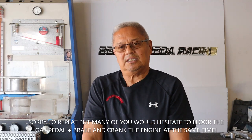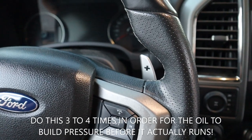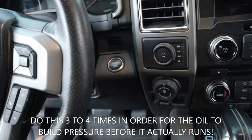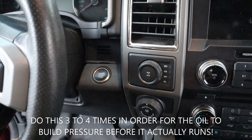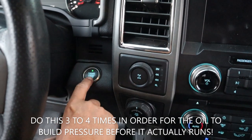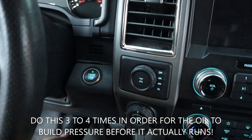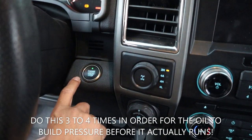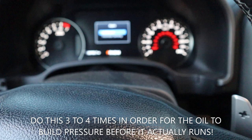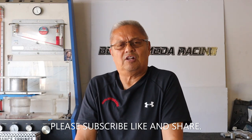Another technique is you can step on the brake and click the ignition on and off automatically. Another technique to self-prime the engine: if you've been sitting for a while, put it on the brake and do this — do that about three to four times. That sequence will self-prime the engine and get it going.